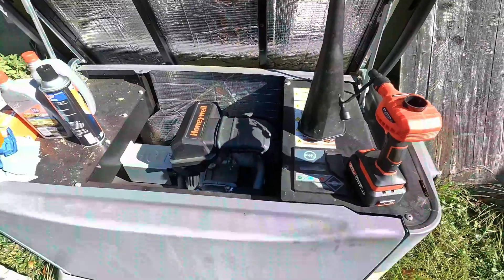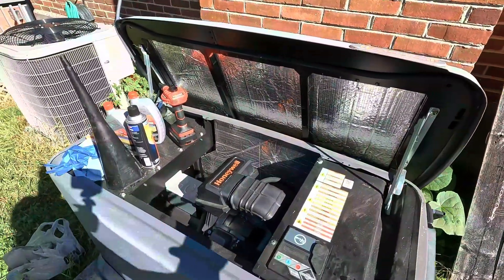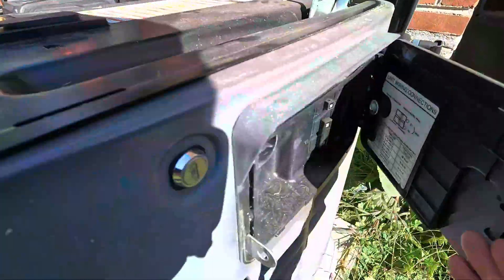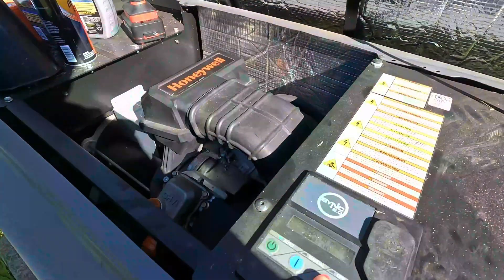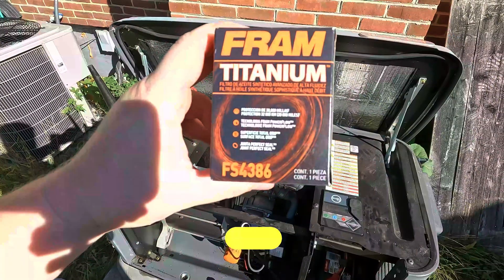One of the first steps is to turn the power off. Sometimes your breaker is going to be up here, but on my model it's on the side, so we're going to shut these off and turn it off here as well.